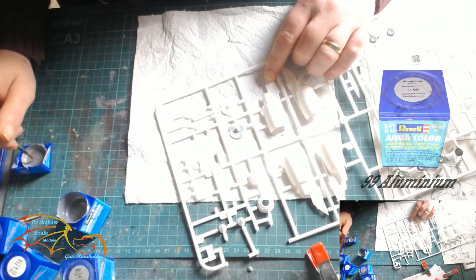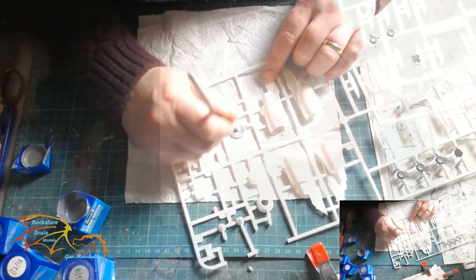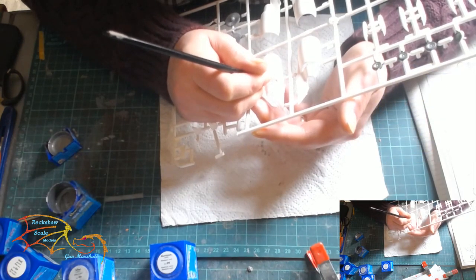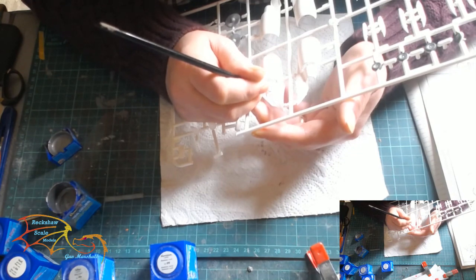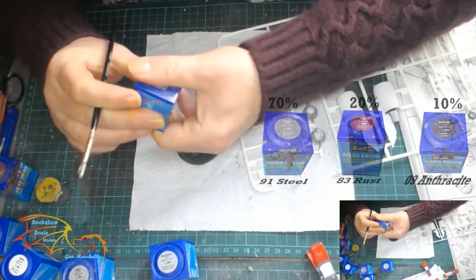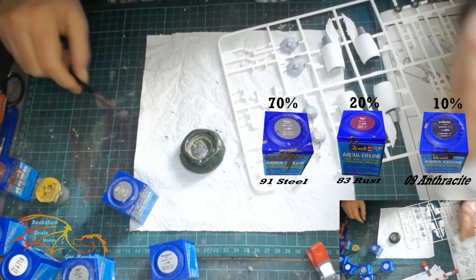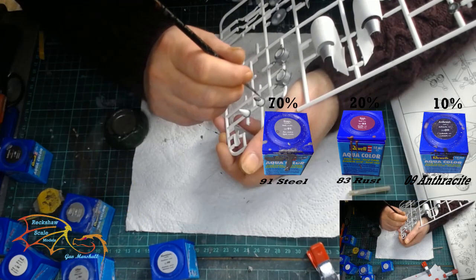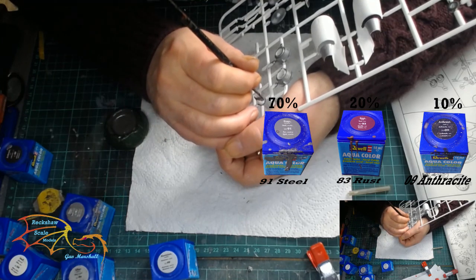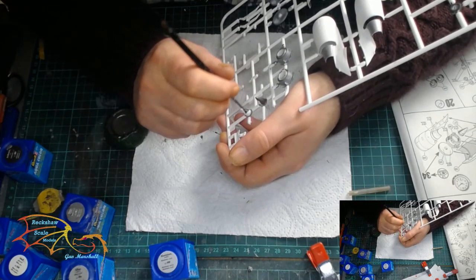Moving on to the engines now. The first colour is Revell Aquacolor 99 Aluminium, and this is for the rotating blades. I'm then using Revell Aquacolor 91 Steel for a section of the outside part of the engine and the inside of the cowling. For the next part I'm mixing colours: Revell Aquacolor 91 Steel 70%, 83 Reddish Brown 20%, and 09 Anthracite 10%. This colour is for the rear exhaust cone part of the engine.